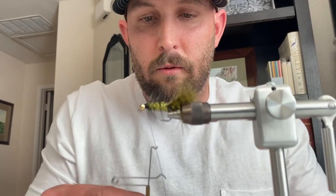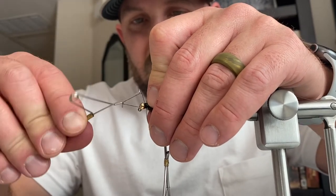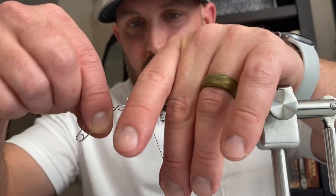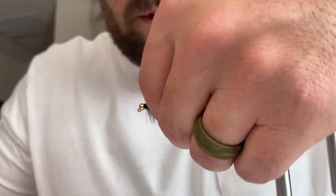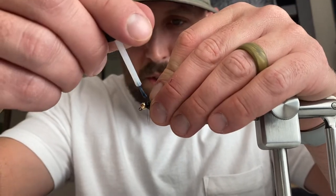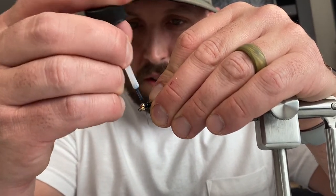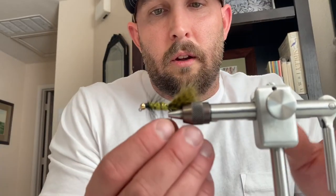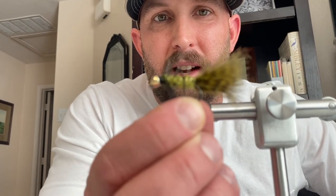And then that's pretty much it. Go ahead and give the fly a good whip finish, cut that off. The other thing I want to trim off is where the hackle ended — cut that off. Then we can finish it up — put some fly head cement on there to secure those thread wraps and hold everything on there nicely. And that's it — there you have the jigged bead head woolly bugger in olive and black. Thanks y'all!